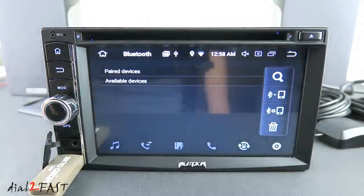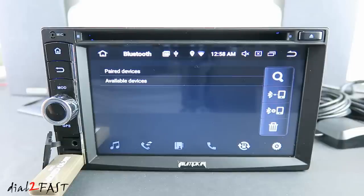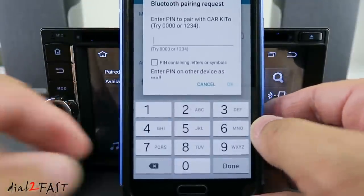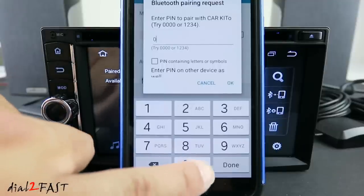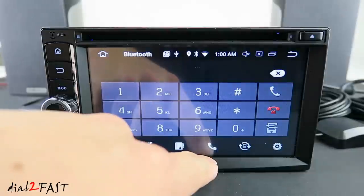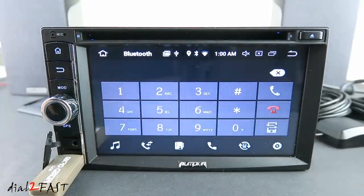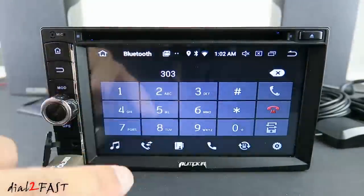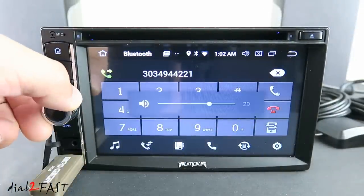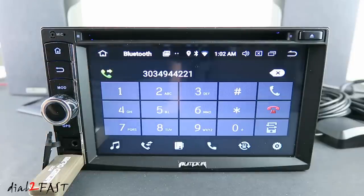Next is Bluetooth. To do the initial pairing, turn on Bluetooth on your phone and scan for available devices. Here I've found the device called Car Kit — select that. The PIN is 0000. After pairing, if you select the handset icon, the keypad will open up and you can dial out a number to make a call.